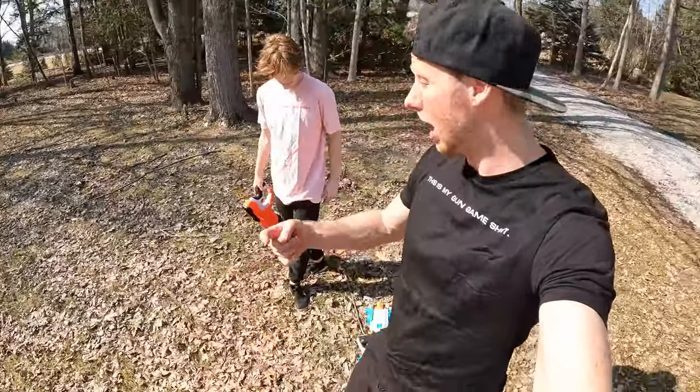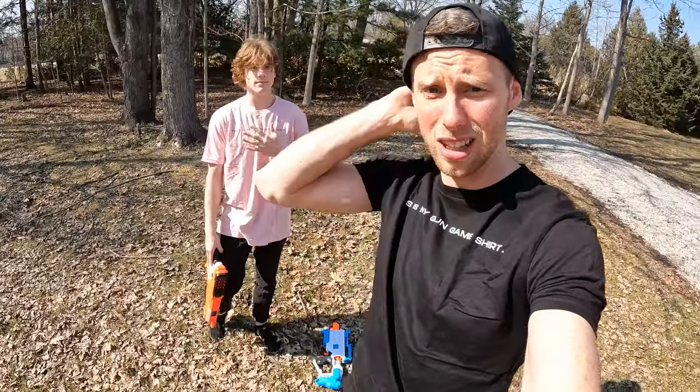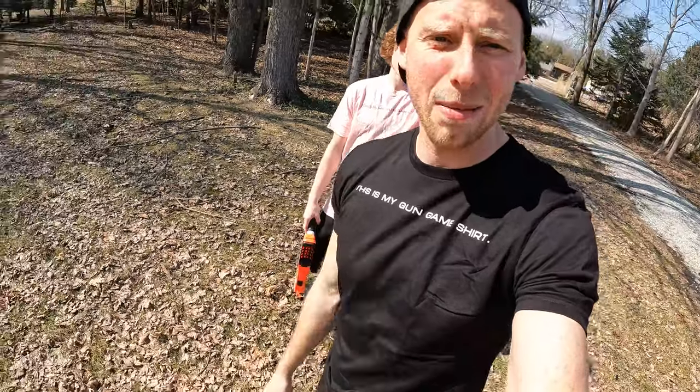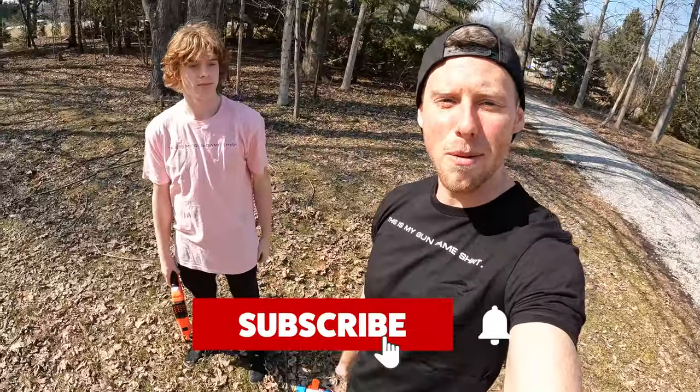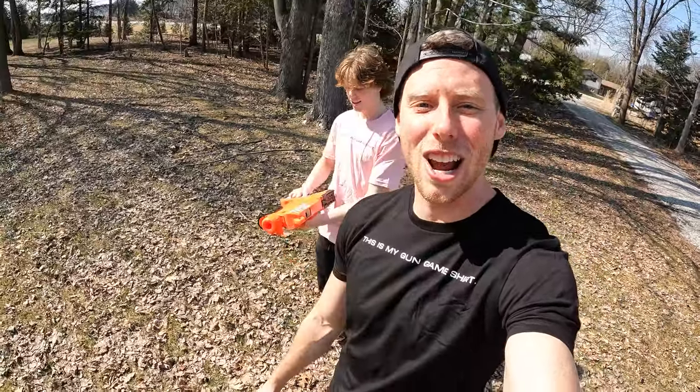Thanks so much for watching the video. Make sure you check out the merch — just released the new Aaron Esser official snapback, link in the description, as well as the Gun Game shirts. If you haven't already, make sure you subscribe, follow me on TikTok, and like the video. We'll see you guys in the next video. See you then, bye!